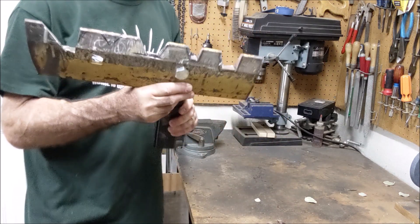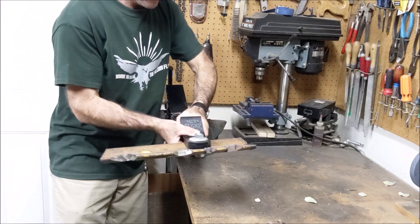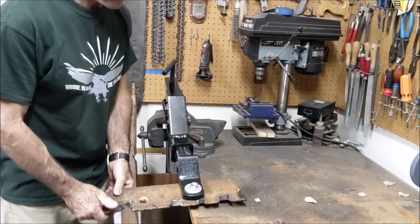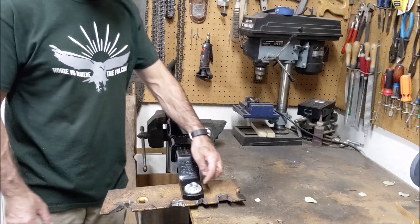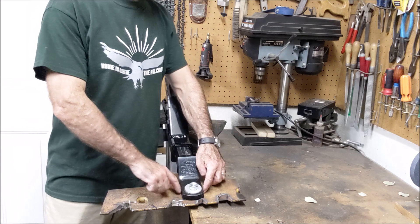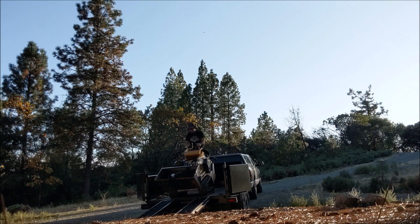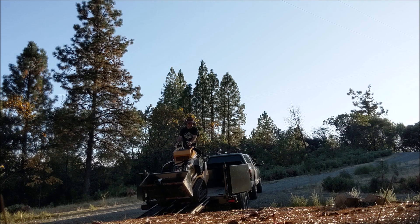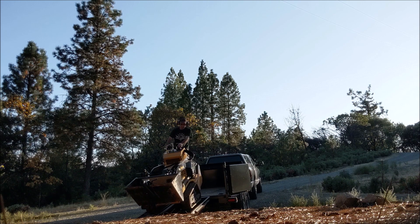There it is, bolted onto the receiver hitch on the bottom — kind of like a scoop. It slides into the receiver hitch, screws down to the mini skid steer, and then we'll just drive along and pop those things out. I might have to weld a few little tacks on the side of this.